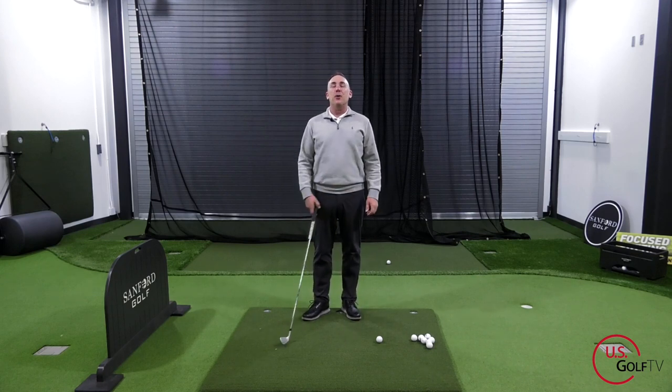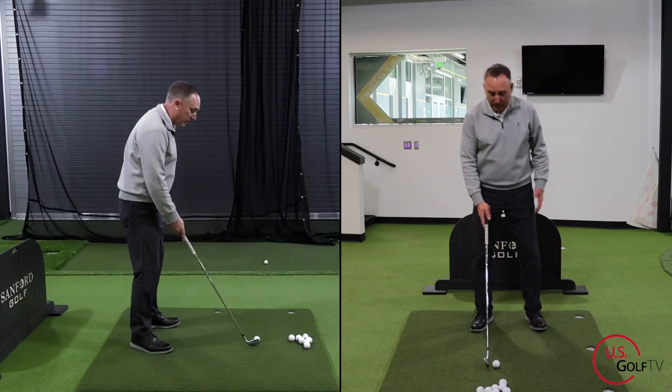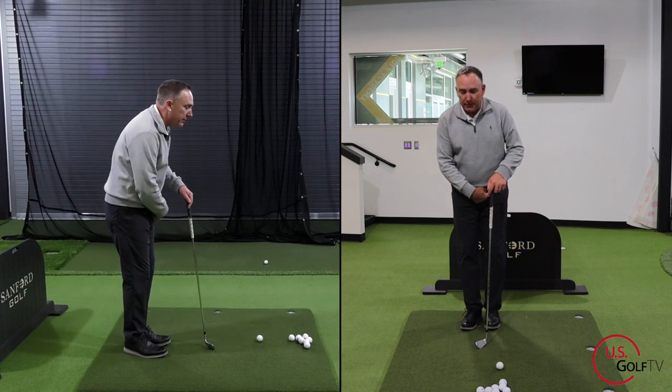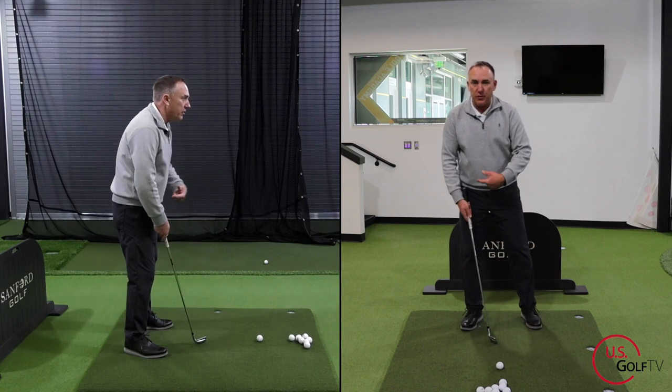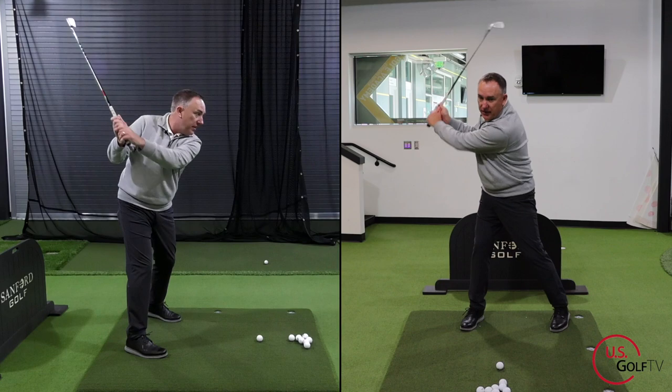Did you see what happened there? Pretty simple. All I did is position my body in a way where my lower body — my hips — were going this way, as my upper body was going that way. It was literally like this — that separation.